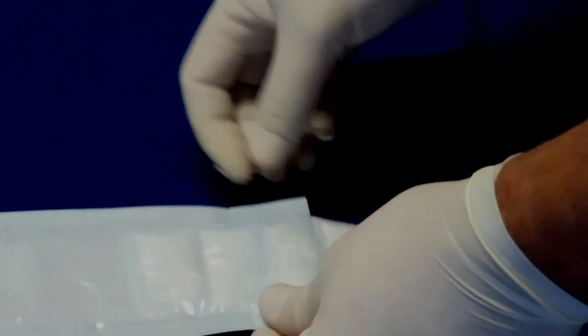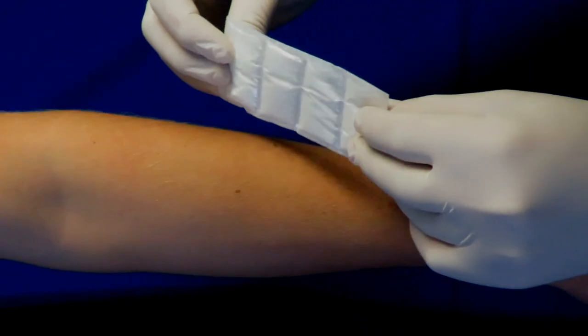Remove the Serdac Basic from the sterilization pouch. Place the shiny side on the wound, making sure the dressing covers the entire wound.